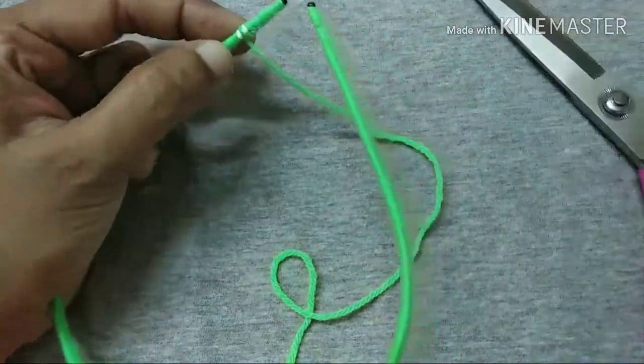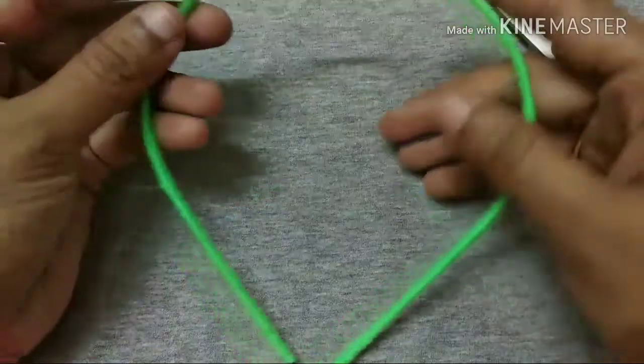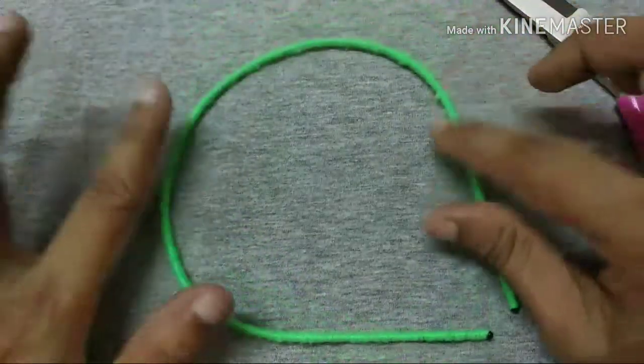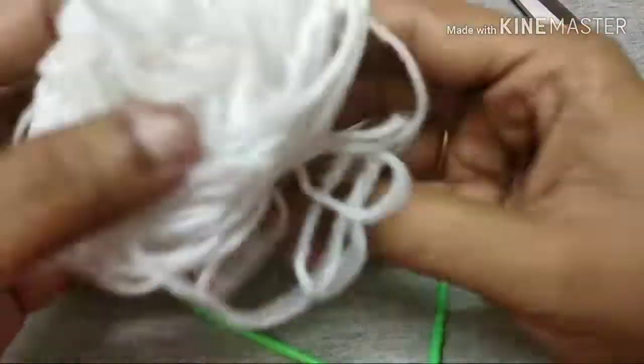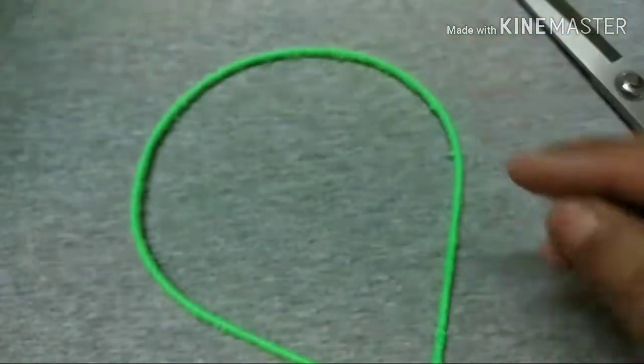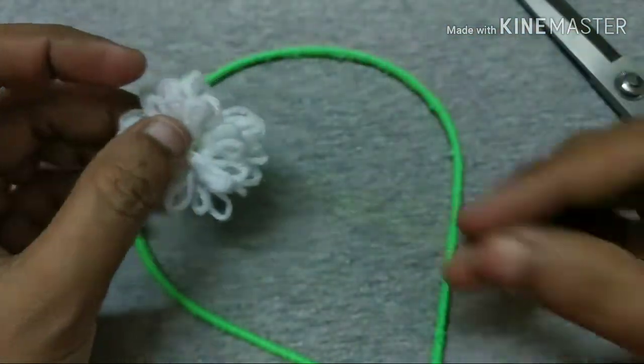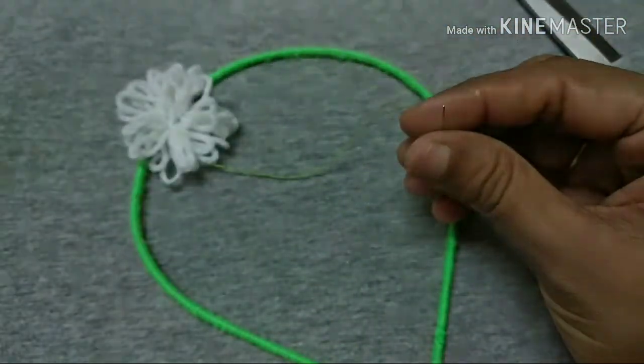We will use any color. We will use the same color — a white color. So let's paint the green color as well. Now I will show you how we use these other colors.